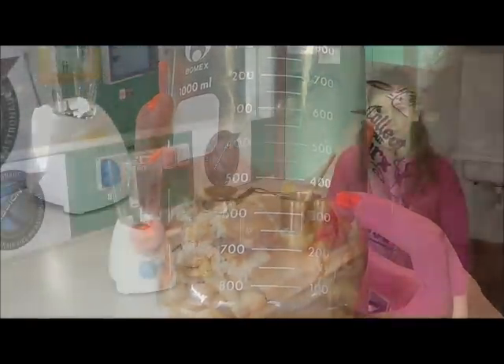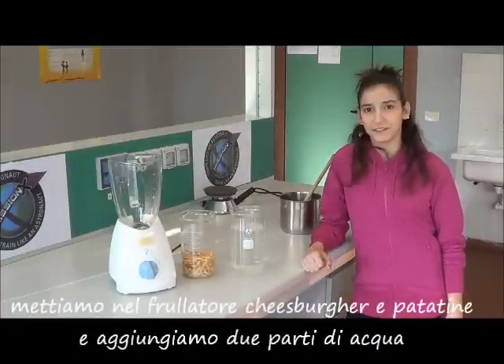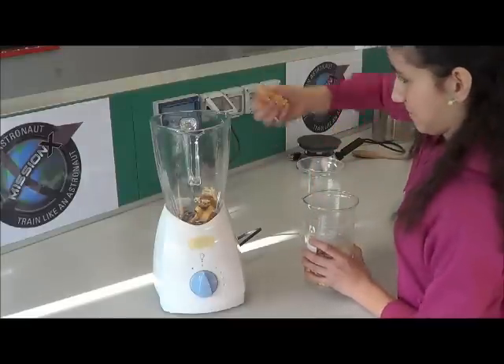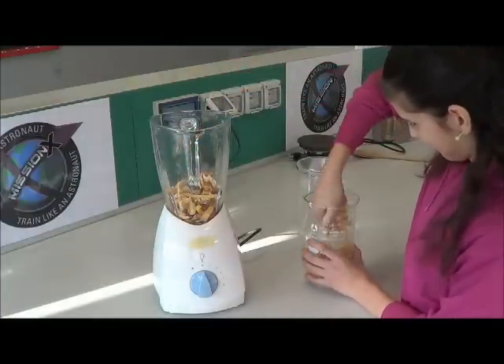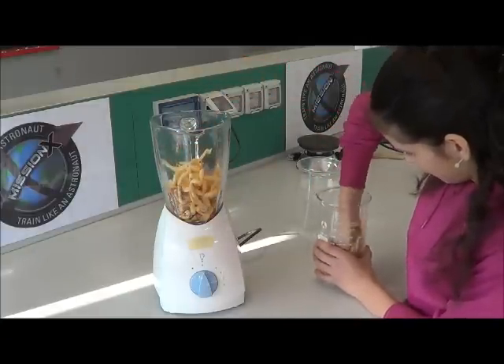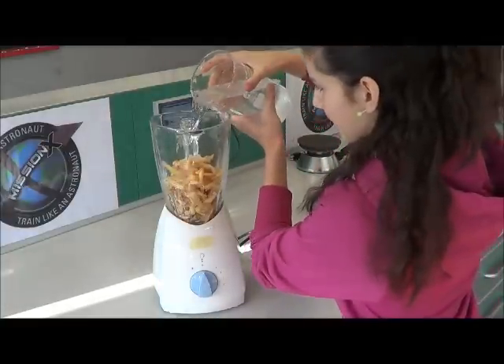We measure 400 milliliters. Then let's put the cheeseburger and chips in the blender and add two parts of water — 800 milliliters. Blend in a mixer. We heat the mixture for 50 minutes.